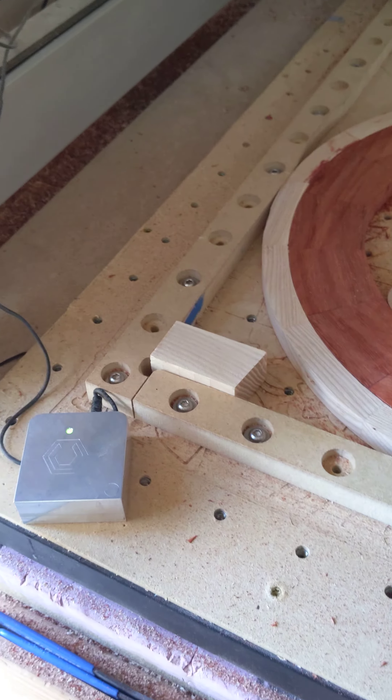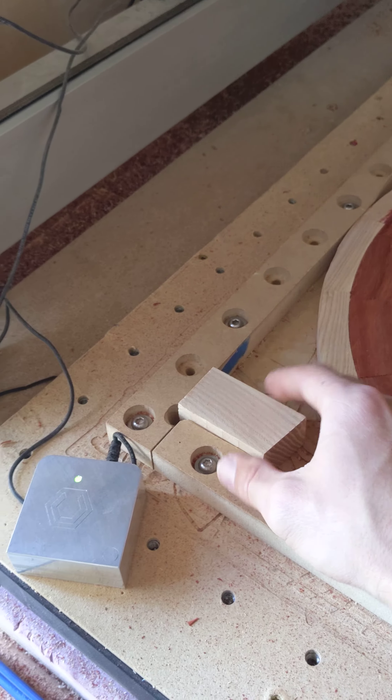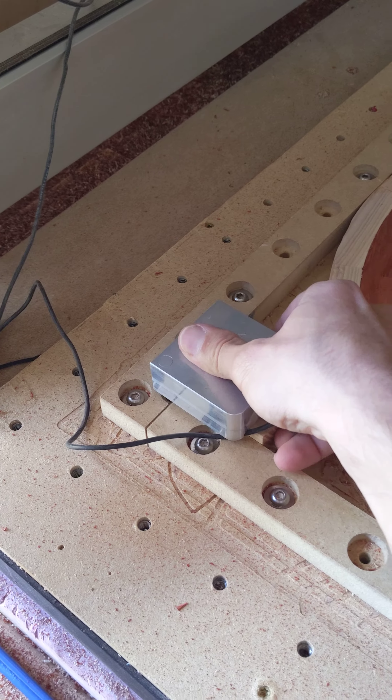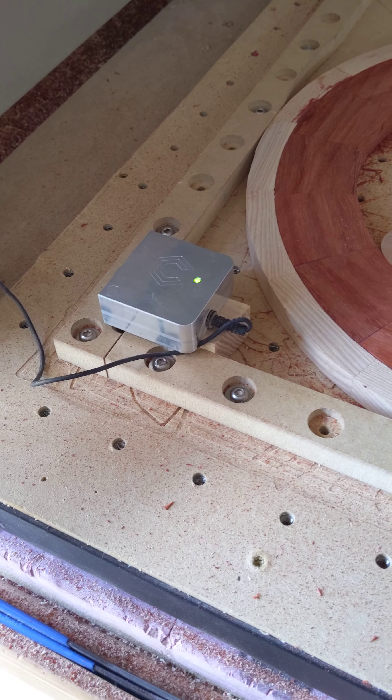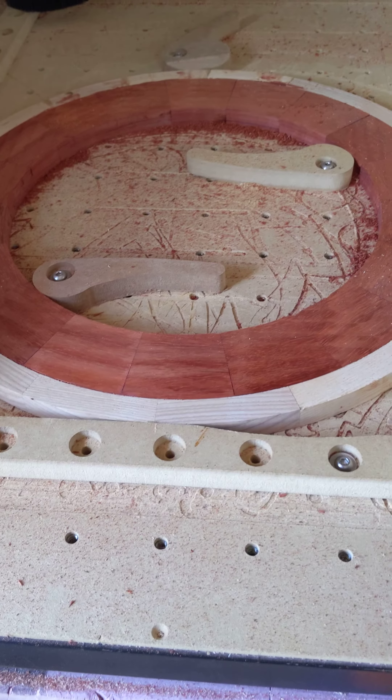For me this works a little bit better, but basically I just have a block that's square and I use my bit zero to find the X and Y, and then I'll obviously use this piece to get the Z.